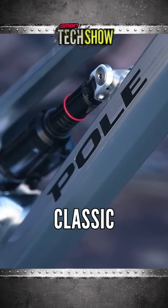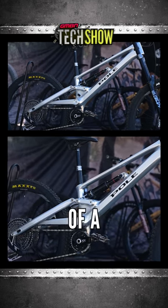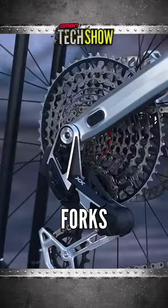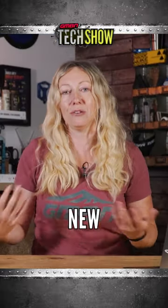We saw Pelé at Seattle Classic earlier this year where they brought out the Onni, which is kind of a downhill bike. He was running it with dual crown forks and a 12-speed groupset, and he was telling us that this was his new downhill bike.